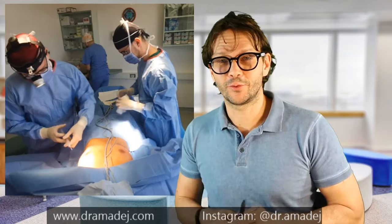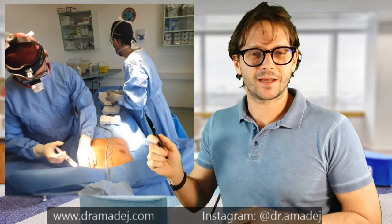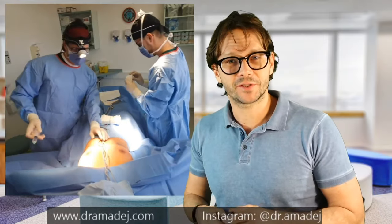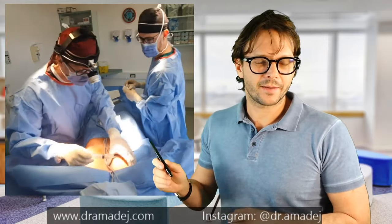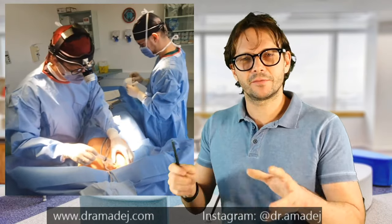Hello and welcome to 'Boobs' — your favorite plastic surgery show. I'm doing a video today about real breast augmentation surgery while I am injecting the local anesthetic.